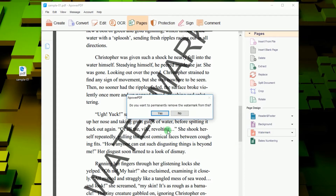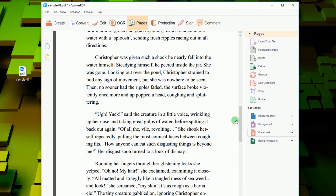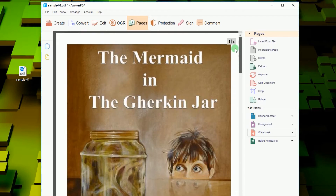From the drop-down menu select Remove. Another window will appear — just click Yes. The embedded watermarks will be deleted right away.